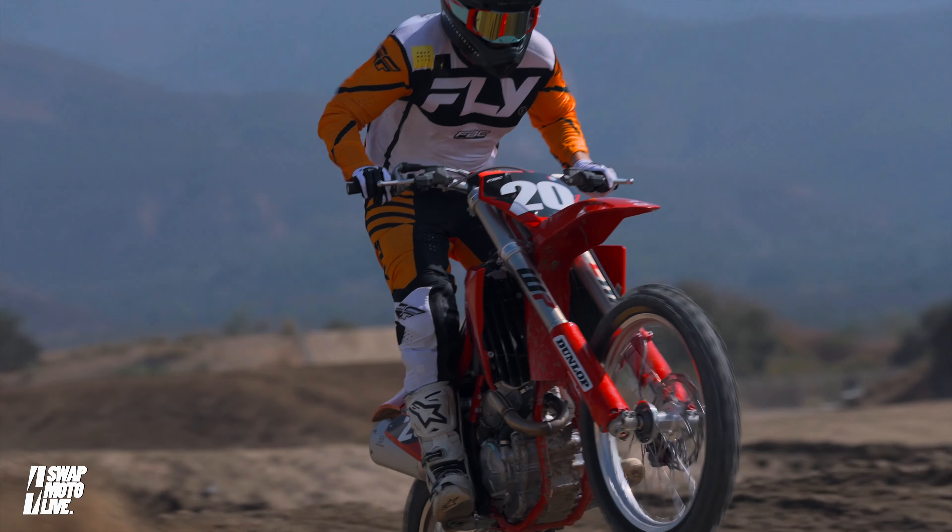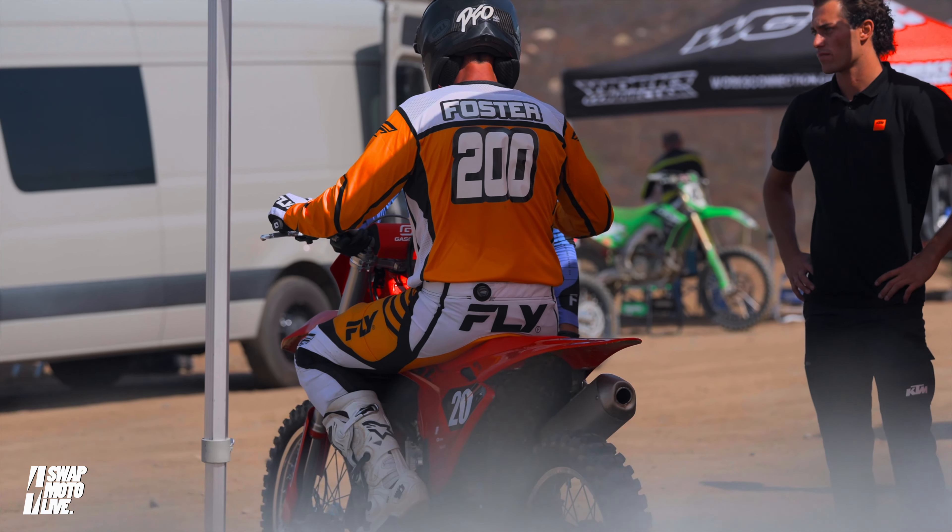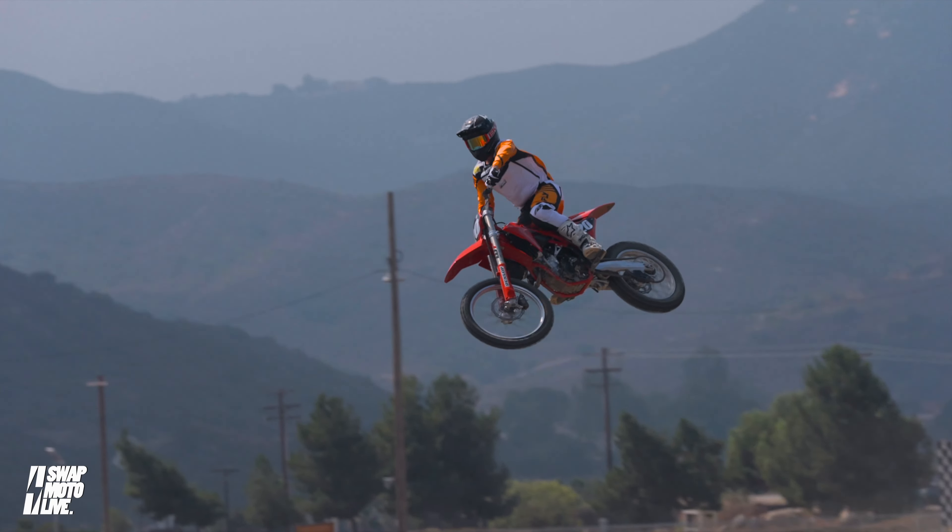The Gas Gas is one of the coolest looking bikes in the pits. I love the red, I love the simplicity of it. This bike has no nonsense — no map switches, no traction control, no quick shift, none of that stuff. Get on the bike and ride it. What you see is what you get.